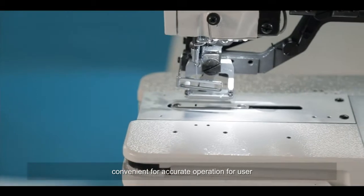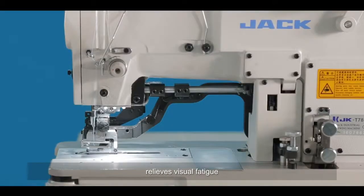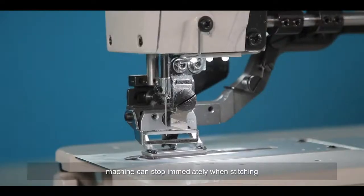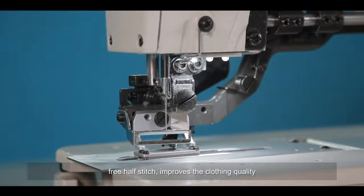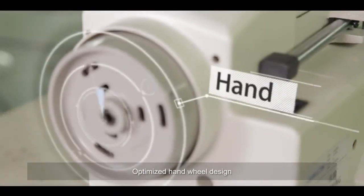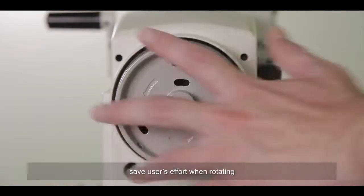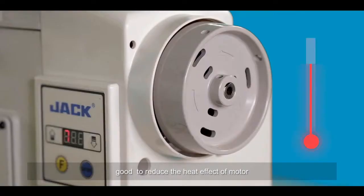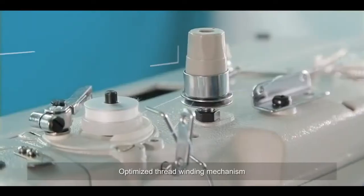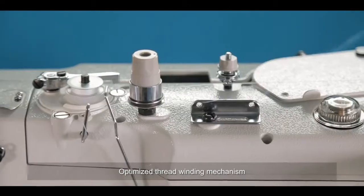The JACK DSH-C781E features a humanized LED light with gentle lighting design for accurate operation, relieving visual fatigue. A free half-stitch function allows the machine to stop immediately when pressing the pedal backward during stitching, improving clothing quality. The optimized handwheel design saves user effort when rotating, and a low-temperature motor reduces heat effect, making the machine more durable. The optimized thread winding mechanism is also more convenient for operation.